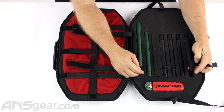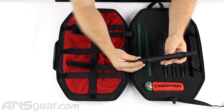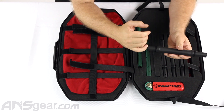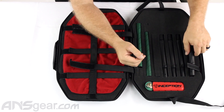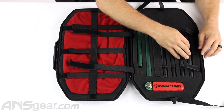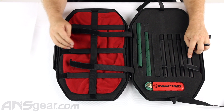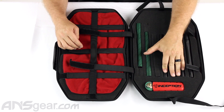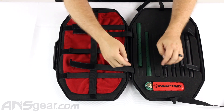You also get this back right here, which at the bottom is marked 'insert.' This will take freak inserts, so if you want to run an insert system barrel you can do that with the insert back. You'd need to go out and buy some inserts and throw them on there.